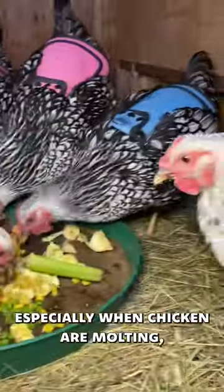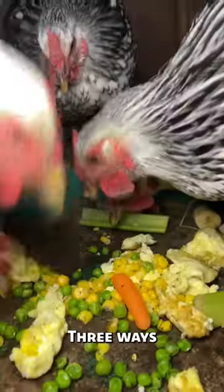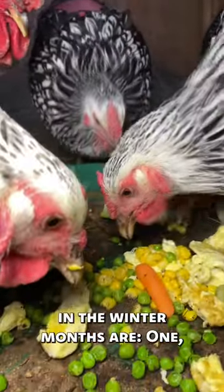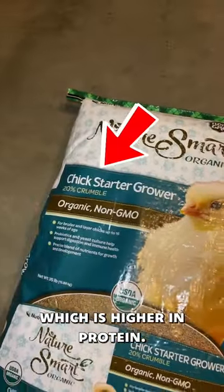During the winter, and especially when chickens are molting, they need extra protein to stay warm and regrow their feathers faster. Three ways we give our chickens extra protein in the winter months: 1. Cut their food 50-50 with a chick starter feed, which is higher in protein.